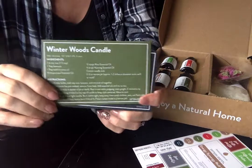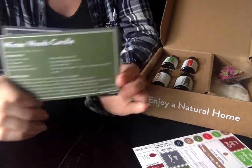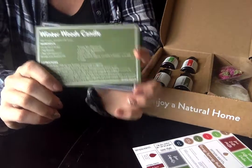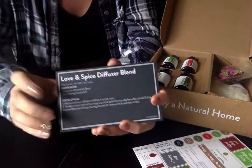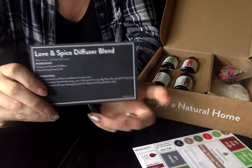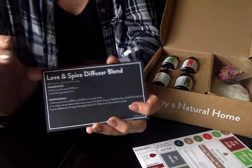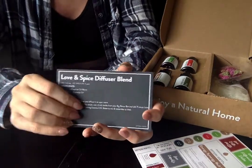There's also the Winter Woods Candle, which will help get you into the holiday spirit moving into November and December — really exciting and perfect for the season. And last but certainly not least, we've got the Love and Spice Diffuser Blend. I love that Simply Earth includes an awesome diffuser blend that smells amazing every month in your box.